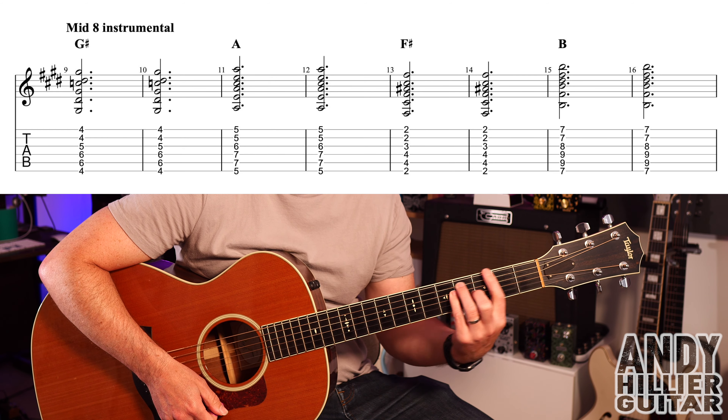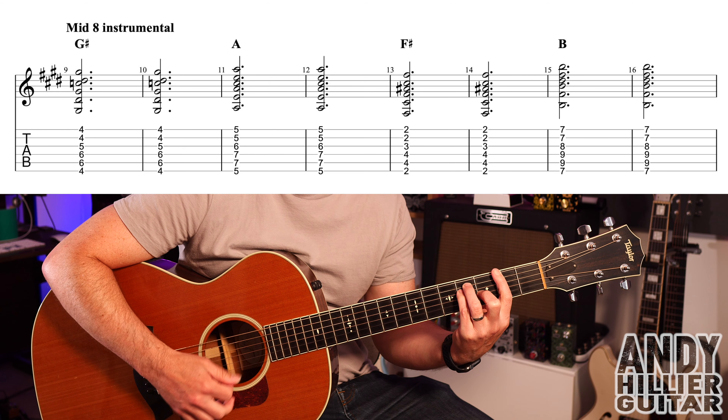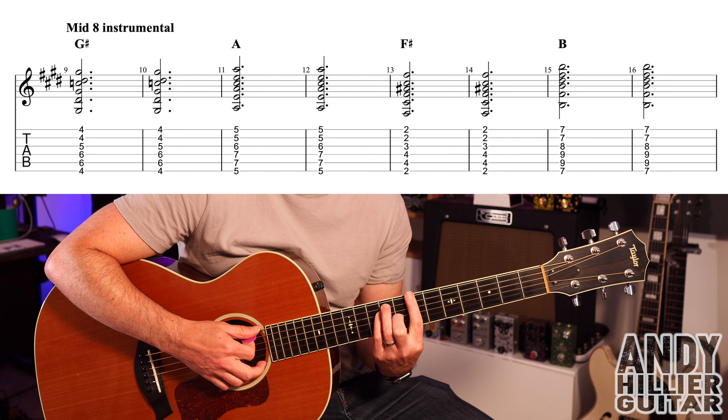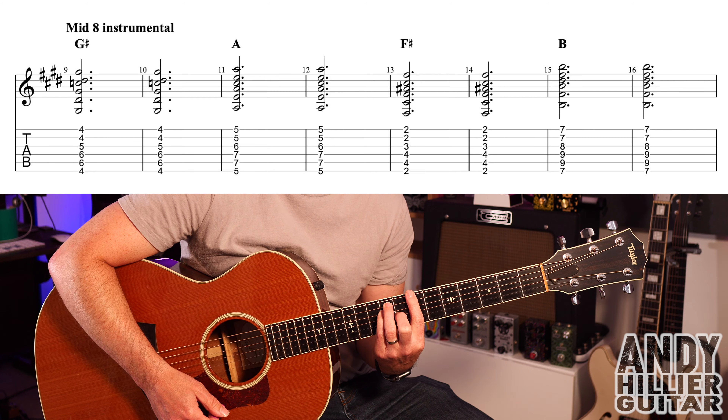We then take that same shape down to fret two and that's F sharp — two bars of that. Then keep that same shape and move it up to the seventh fret — that's a B chord — two bars of that.